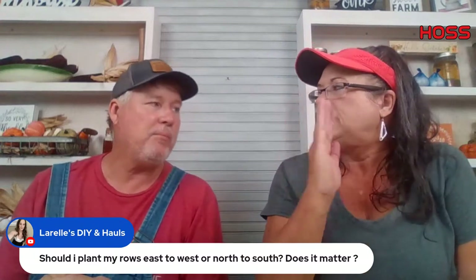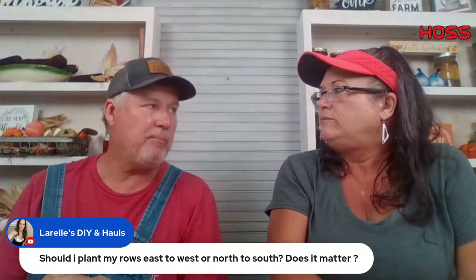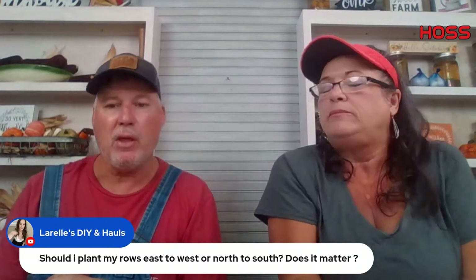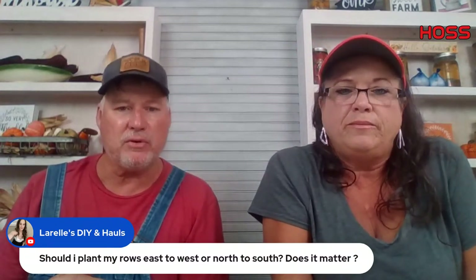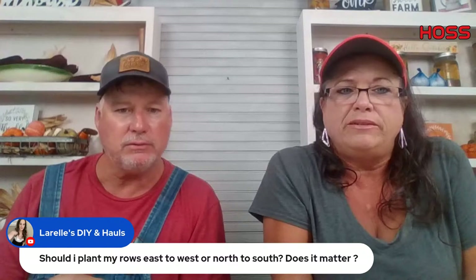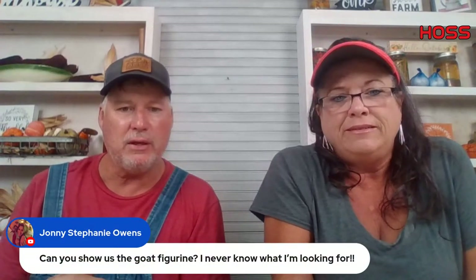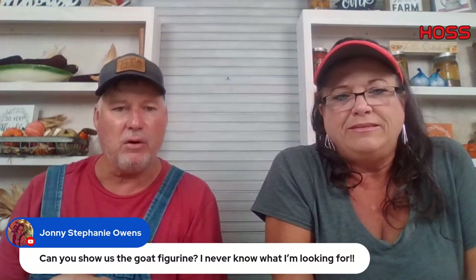It was a wonderful time hanging out with y'all tonight. Sorry about the technical difficulties. We like to talk garden and hang out with gardeners doing the live. Thank you all.